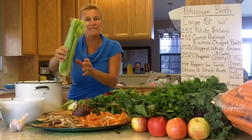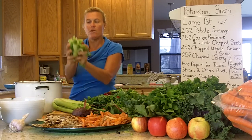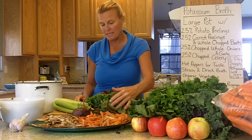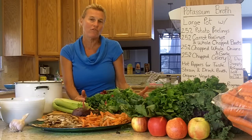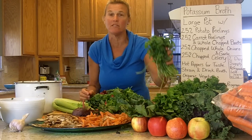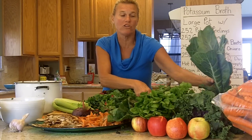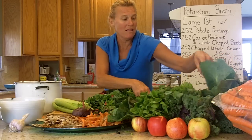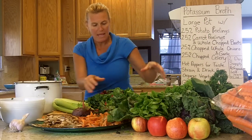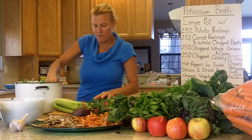The next thing is celery. Organic celery is wonderful for minerals and potassium. Take a handful of pre-cut celery and put it in the pot. Then you want greens — any kind of leafy greens. I went through the grocery store and found cilantro, some chard, some spinach, some collard greens, some kale, some parsley, and some more collard greens. Take a handful and put it in the pot.